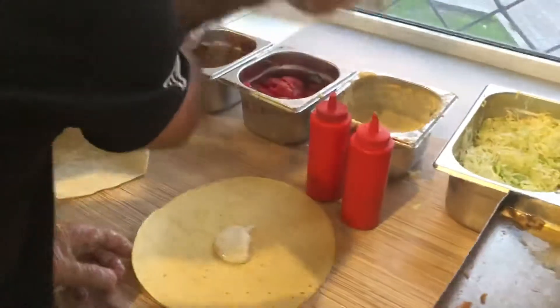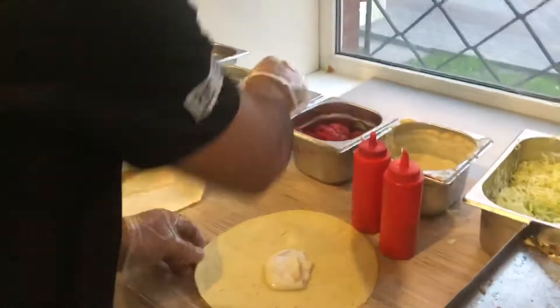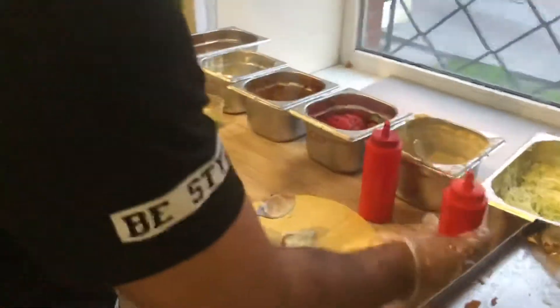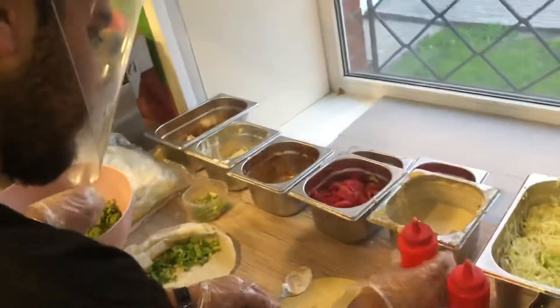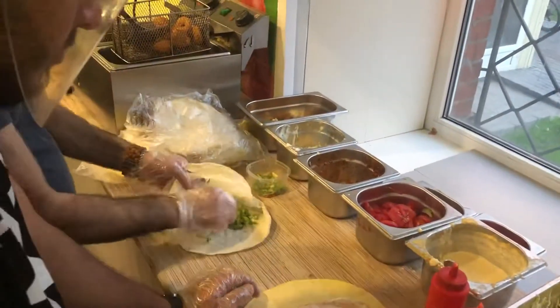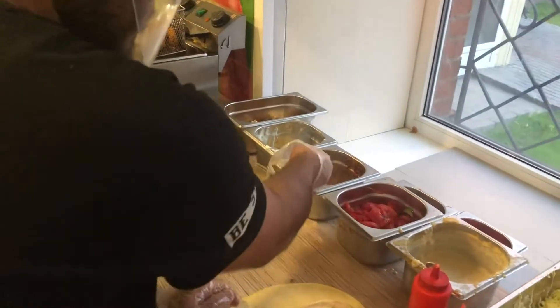Today we are going to do tacos, Caribbean style — Arabic tacos. Tacos and falafel. Falafel and tacos, they are doing at once.